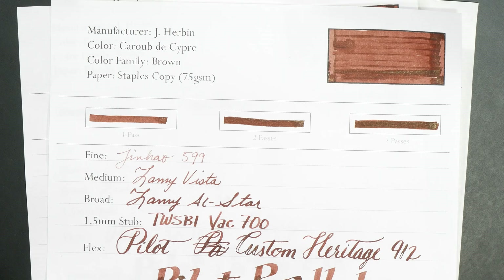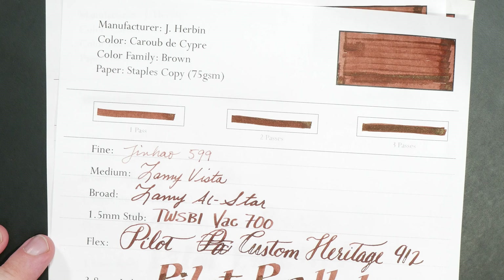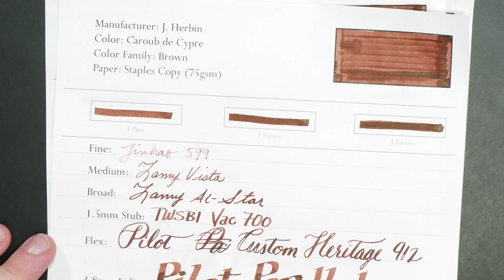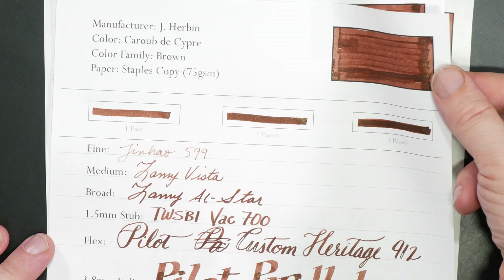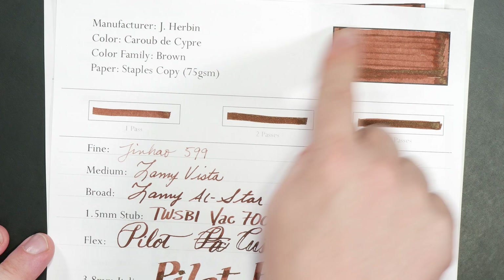Let's go ahead and walk through the writings I've done, then do a few color comparisons. We start with cheap paper — standard Staples 75 GSM copy paper. On the color swatches you've got some nice color, and there's actually a fair bit of gold particulate visible here. This was done almost a month ago, so what you're seeing is not wetness from the ink — it's actually the gold particulate, and it's pretty consistent throughout.